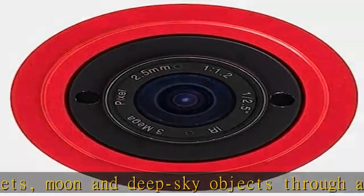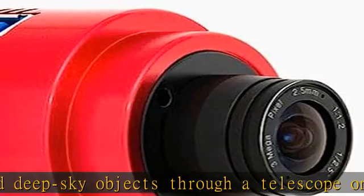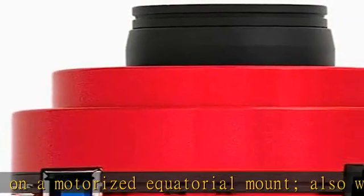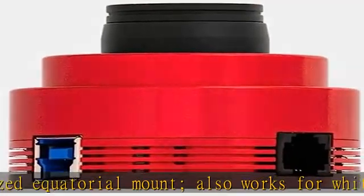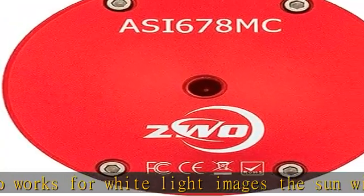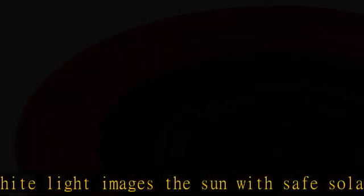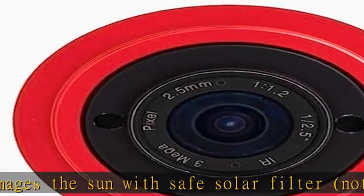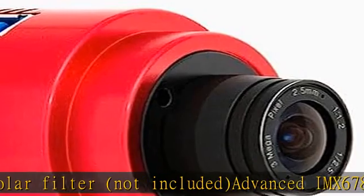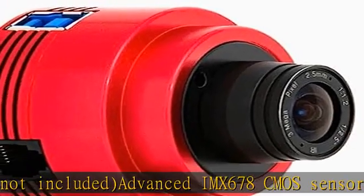Advanced IMX678CMO sensor with 3840x2160 resolution and small 2 micron pixels to capture fine detail. The sensor is highly sensitive in the infrared to help with capturing more planetary detail. Camera design features 0-amp glow for clean, low noise images. Fast USB 3.0 transfer at up to 47.5 frames per second at maximum resolution.